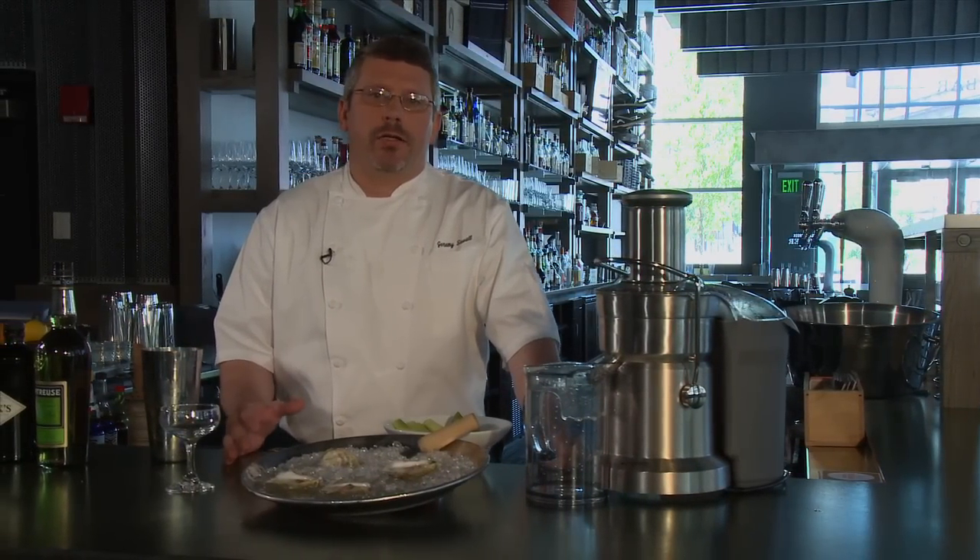With the oysters in the summer we love a great cocktail, and one thing that we love to do is do fresh juice with our cocktails.